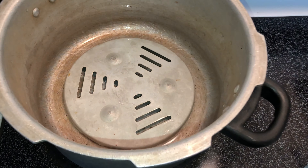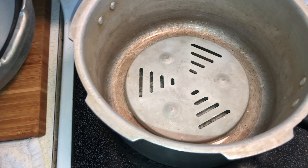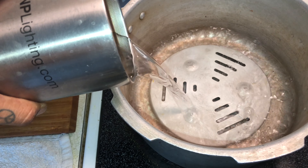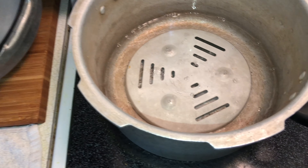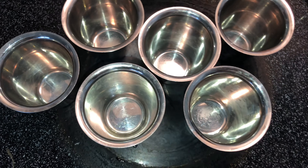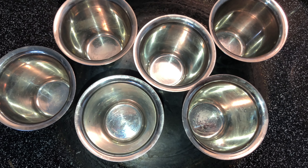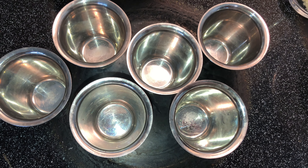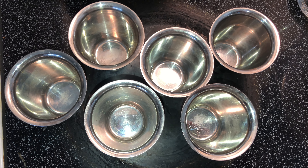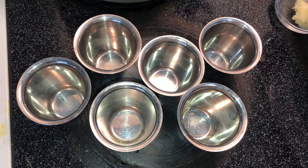Take a pressure cooker, put it on the stove, and add some water. My glasses are ready — you can grease them with ghee, oil, or if you are diet conscious, you can just apply some water and they should be fine. I am greasing with ghee.